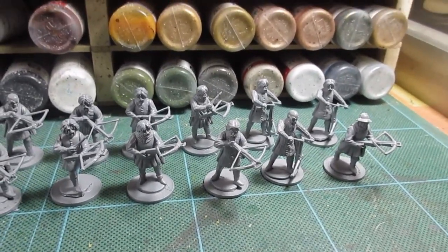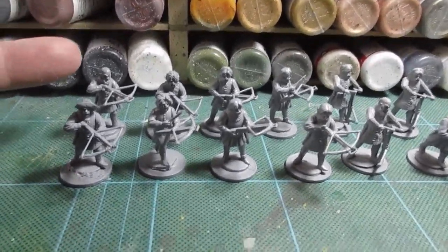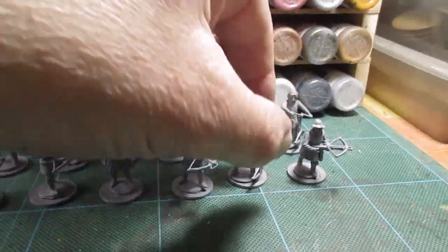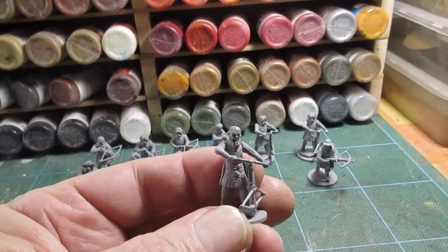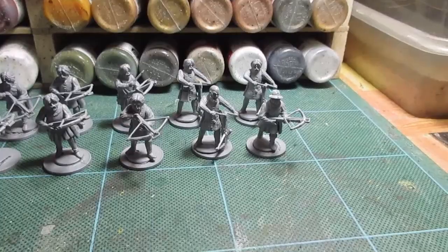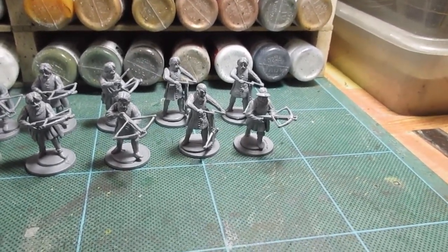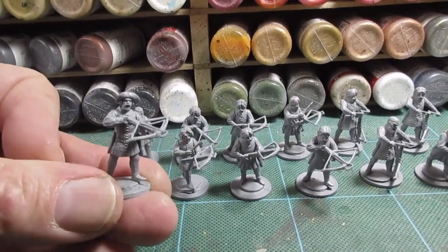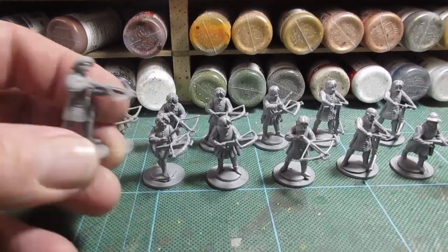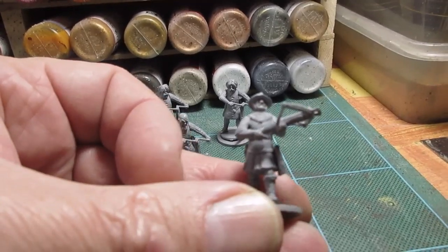The heads are all from Victrix or Frostgrave. We've got the bald-headed guy there, I think from the Germanic set, and the bald-headed guy again here. We've got Gaelic heads and Germanic heads, and this one is Frostgrave with a very typical sort of medieval style floppy cap hat, and this one here with a kettle hat, again from Frostgrave.